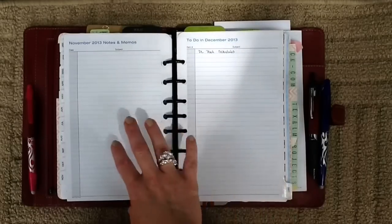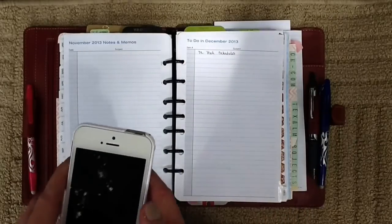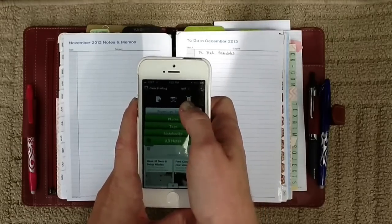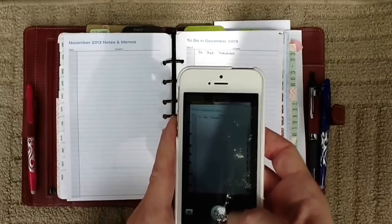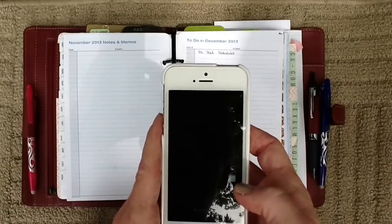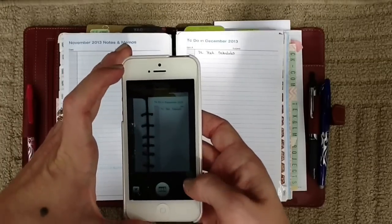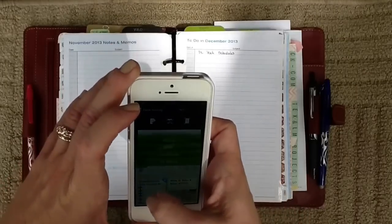I'm going to show you an example using an obviously empty page because I have a lot of personal stuff on my planner. What you do is open up Evernote — I have it right there — and tap this little icon right here. It's a little document, and it's just like taking a picture. You get a frame, you snap the picture. You can tap in the center if it needs to be focused a little bit better. If you want to create one note with several pictures, you can do that — it will give you a count of how many you have. Then you check mark when you're done and it will create a note.